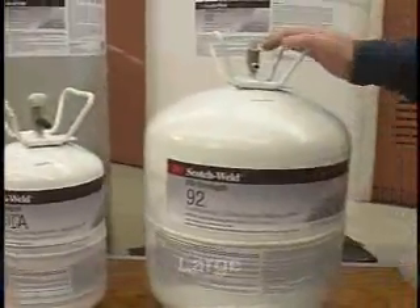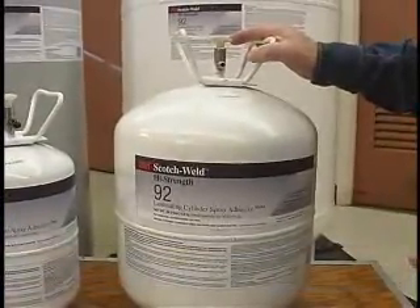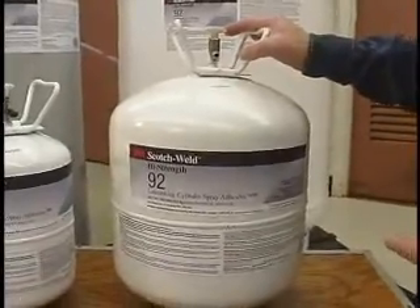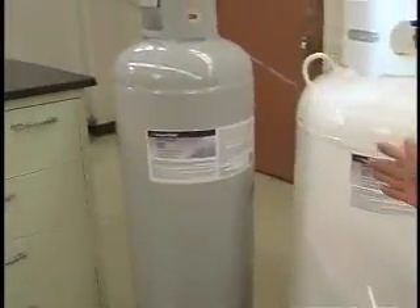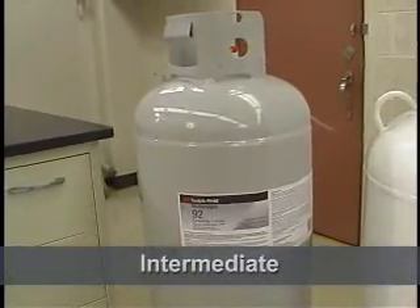Next in line, we have what we're referencing as the Large. This you may recognize as being a similar size to our current portfolio of cylinders — this is about 5 gallons of adhesive. Stepping up, we have what we'll be calling the Intermediate, and this is about 25 gallons of adhesive.